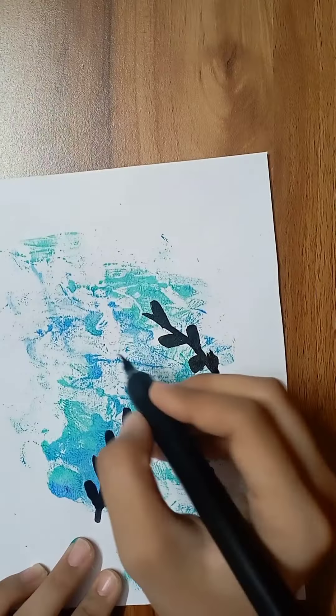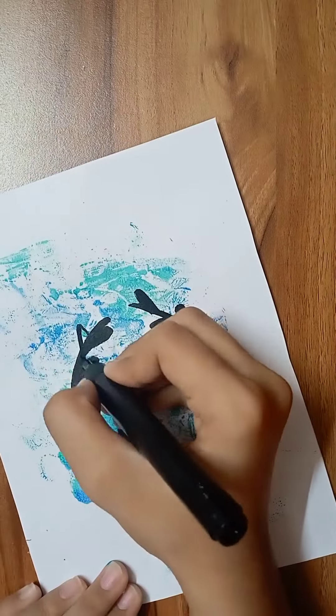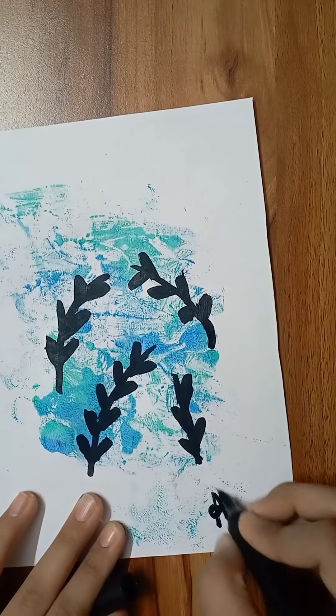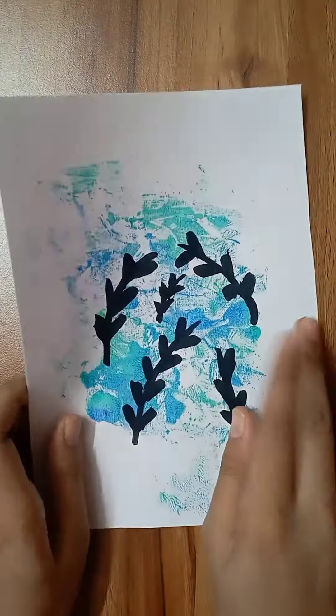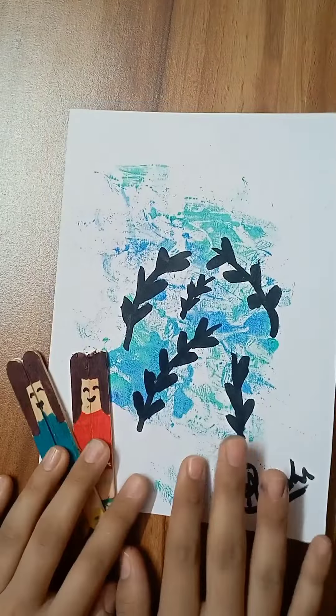I painted it lovely. I thought the beach was a bit empty, so I made more for the beach too, though it came out a little small. And here we are finished — I will see you in the next video, bye bye!